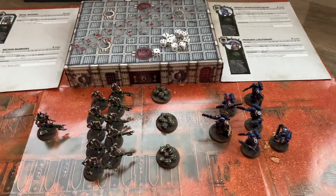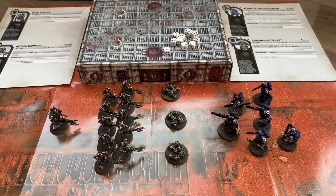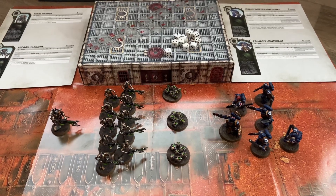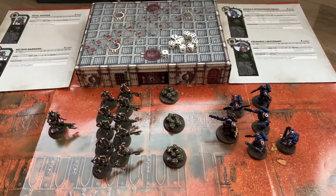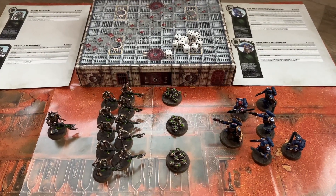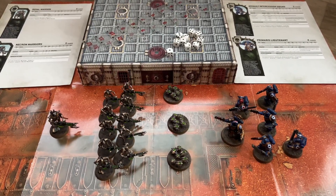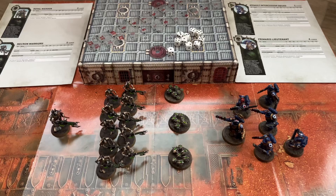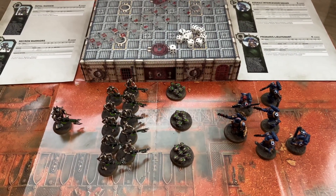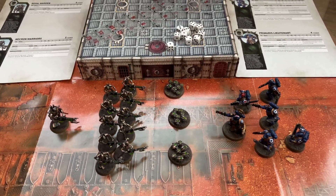Hey viewers, welcome back to the channel. This is a Warhammer video, so nerdy content incoming. For those that don't care about it, feel free to skip this one. This has been a fun hobby for me and my son, so I figure I'll periodically do these kinds of videos because it's a fun hobby, a fun game, and it's been good quality time with him.